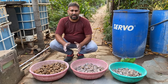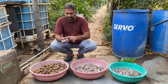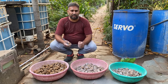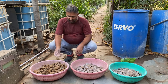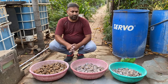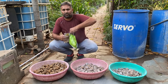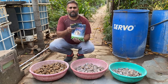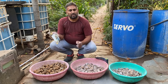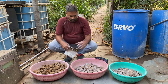Once we cut the potato into pieces, we need to let it dry for a day or two so that the cut surface gets dry and hardened, preventing fungus from entering the tuber. After drying, we can further protect it by applying trichoderma and pseudomonas. Trichoderma will protect it against fungus so the tuber will not rot, and pseudomonas will protect the tubers against insects and worms in the soil. We'll treat the potato with both of these.